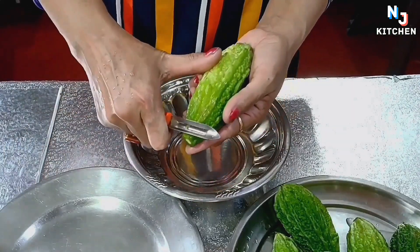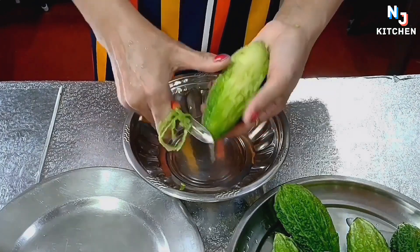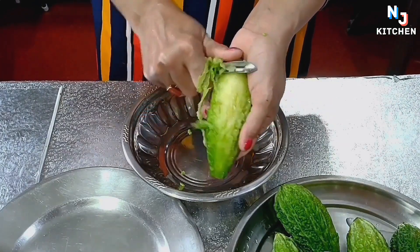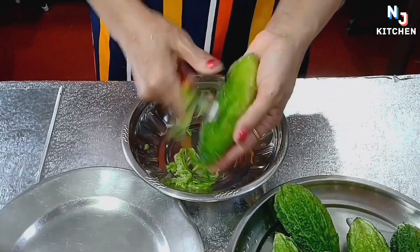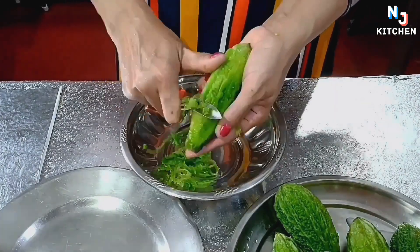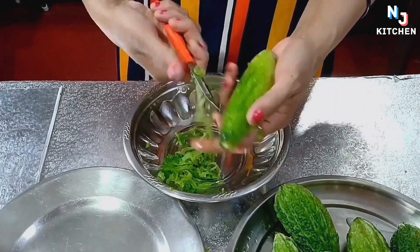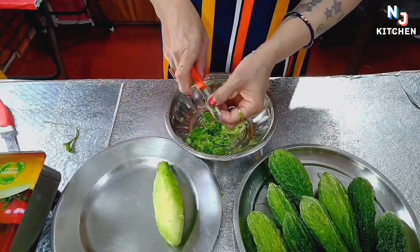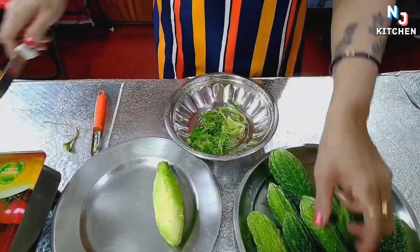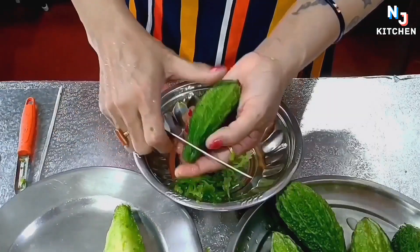Then I will cut them with a piece of paper. Now I will cut these pieces. I decided to cut them on every side — once I cut them, I will cut them both.